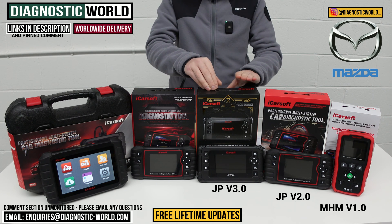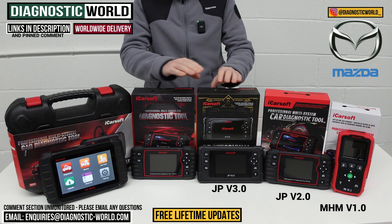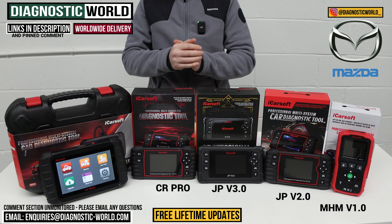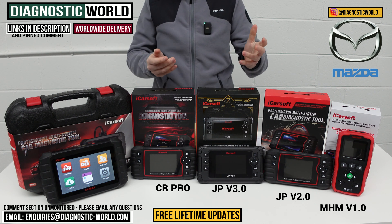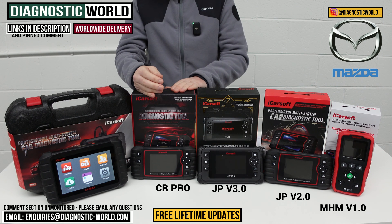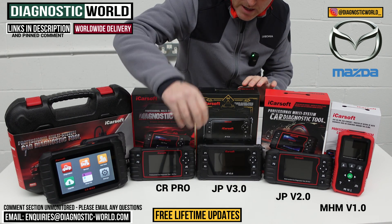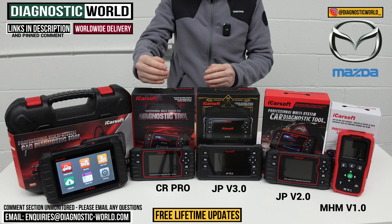The JP Version 3.0 covers Japanese and Korean models and it's been a really good tool - it packs a lot of software into one powerful unit. Then we're looking at the CR Pro kit, which has been a good seller for a number of years purely because of the level of manufacturers it covers. It covers such a large manufacturer list. So if you've got a Mazda but also a BMW, Audi, VW, Ford, Land Rover, Porsche, or Renault - this tool covers all of them. It matches the service capability of the JP Version 2.0, but does that for all of your manufacturers.